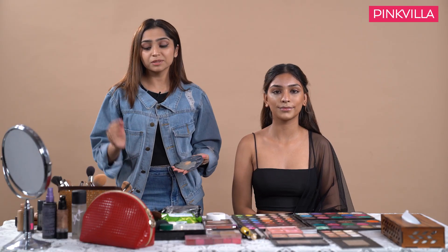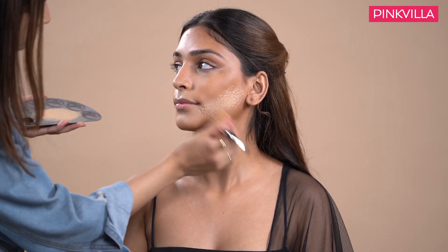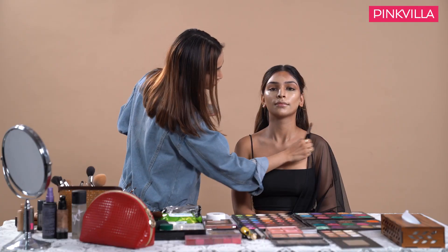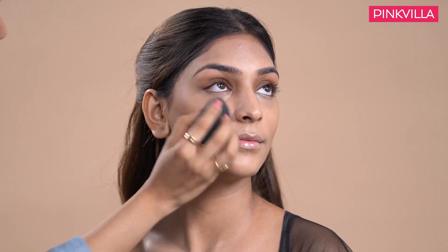This time with the foundation I will be mixing a little of my cream highlighter, which is the strobe cream. Make sure you cover the neck because you don't want the difference in skin tone to be very evident. While blending the foundation, just make sure that you blend the contour with the foundation pretty well so that the entire face looks like a seamless blend.